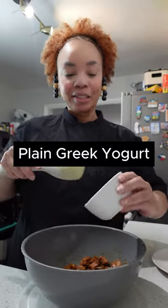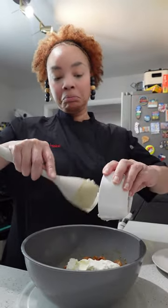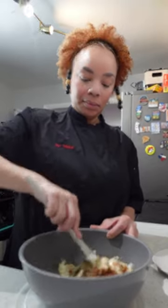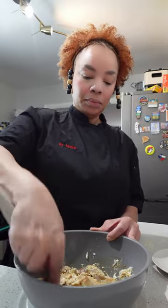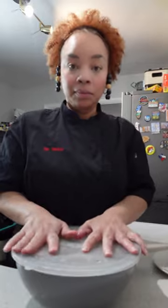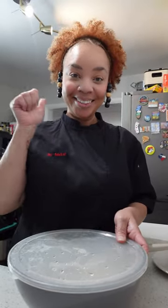It should be smelling good already. Once all the spices are mixed in, it's time to add Greek yogurt. The Greek yogurt is going to help tenderize this meat and it's also going to make this dish nice, fresh, and creamy. Once your yogurt is all incorporated, we are going to top this with the lid and marinate in the refrigerator for two hours.